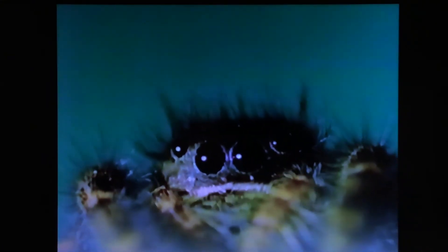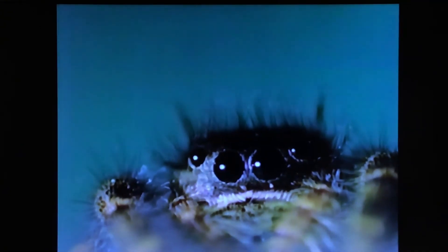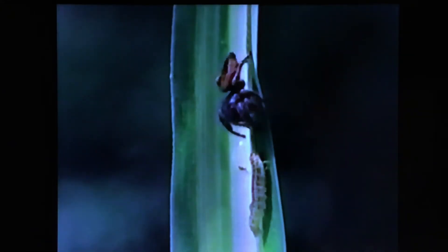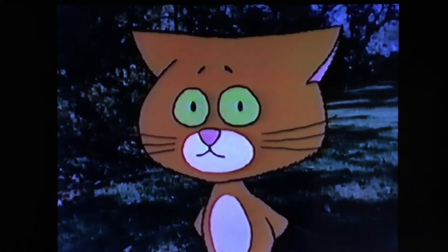Are all four of those its eyes? Yes. I wonder how things look when you see with eyes like that. That's the spider's mouth under the eyes — maybe it sees some food. It does — that caterpillar. That spider didn't need sticky threads to catch its food.